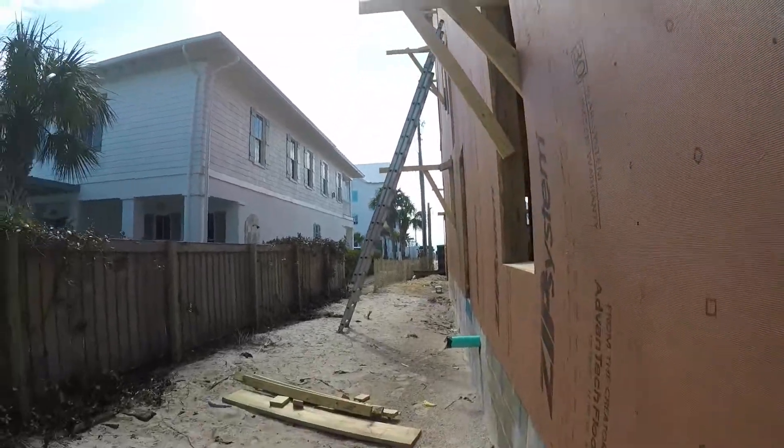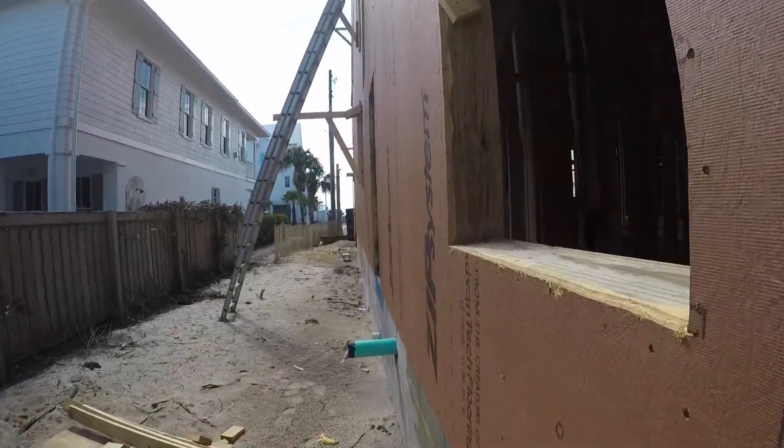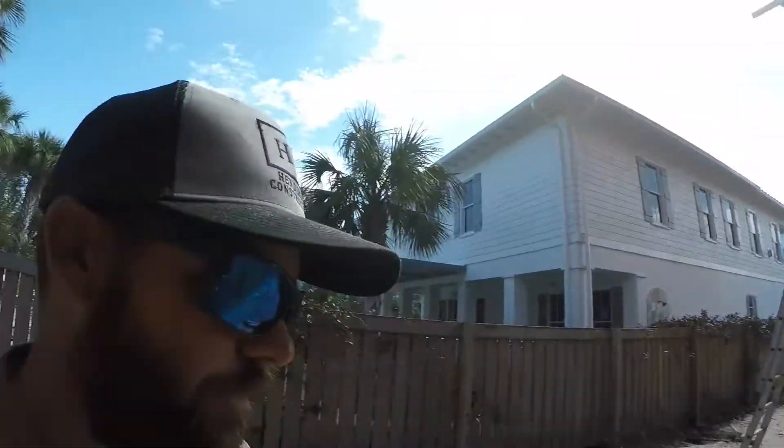That's just a couple of things we do — the sloped sills, the ZIP system. We use the 5/8" ZIP plywood on our roofs too. We don't have to — we could use standard 5/8" — and when you use the 5/8" on your roof all you're required to do is tape the seams. But we still put peel-and-stick over the top of it as another layer of protection to make sure we don't have any problems in the future.